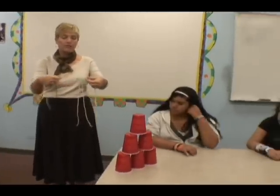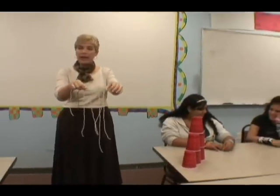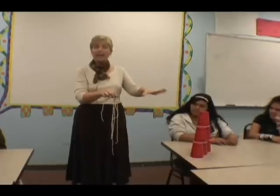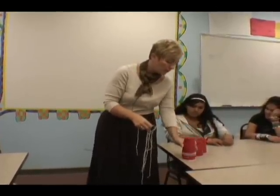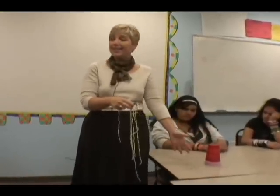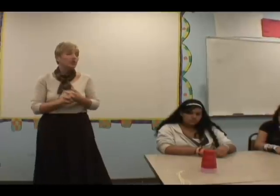We're going to communicate, we're going to problem solve. You have to figure out how to get this rubber band around the cups, but you can't touch the cups with your hands. It's going to be frustrating if the cups fall down on the floor or go on their sides — you still cannot touch them with your hands.